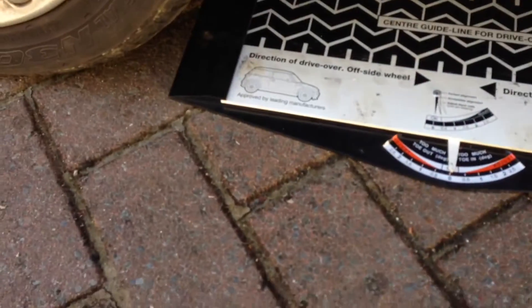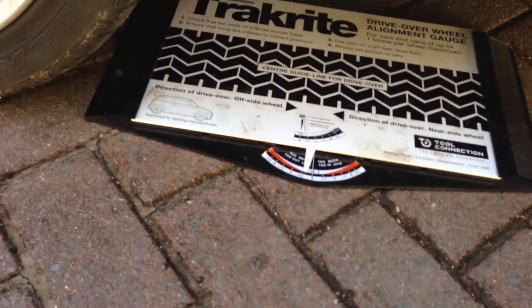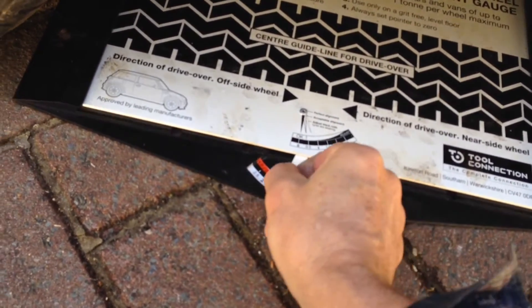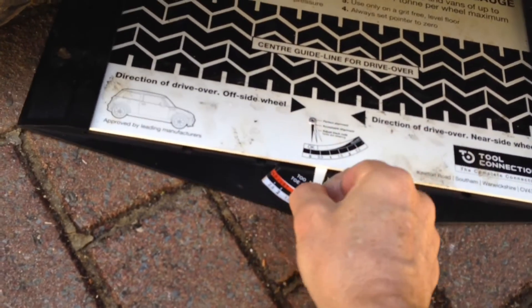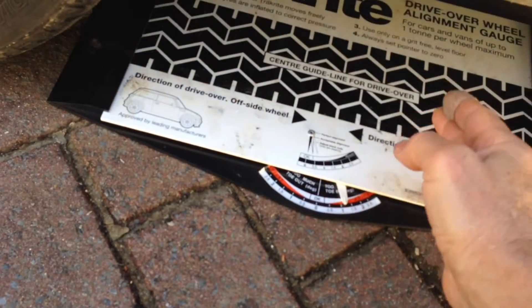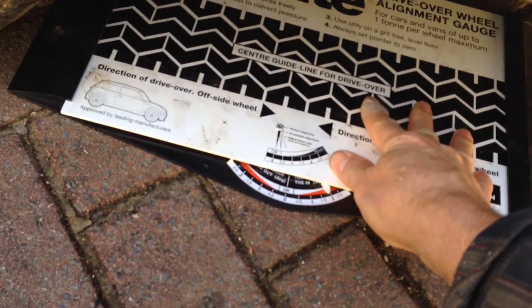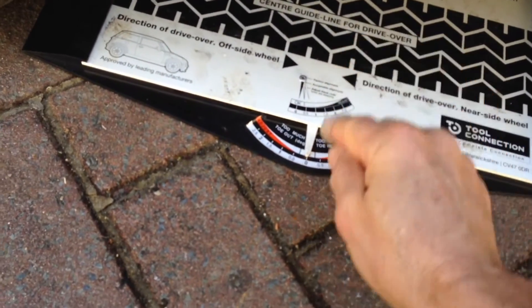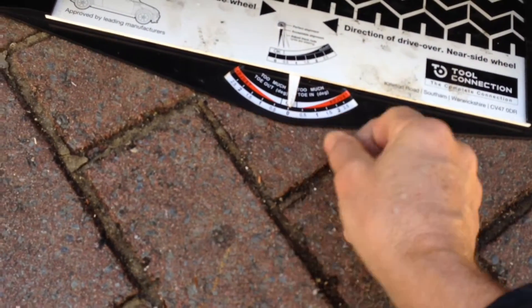Put your track measuring guide — this is a Gunson track right — just in front of the tyre, zero the gauge, and make sure that it's all working properly. And if your wheel alignment is out, the act of driving over the gauge will push this to the left or to the right, and the amount of movement is measured by this gauge here. The numbers are in degrees.